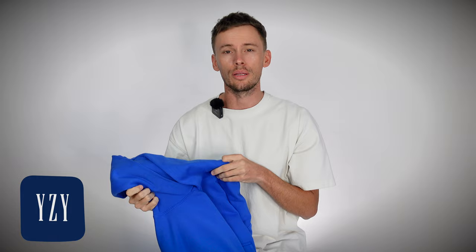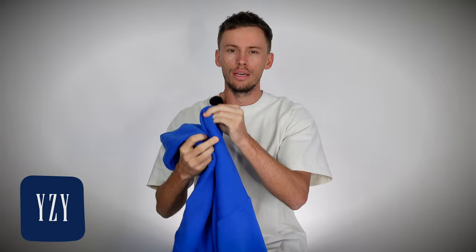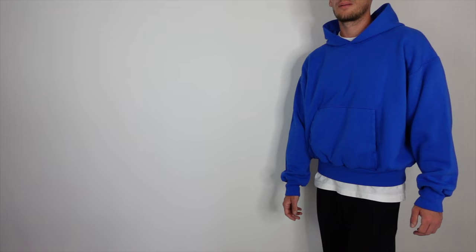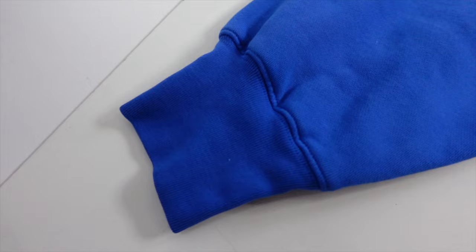Getting into the pros of this hoodie, I really love the material. It's heavyweight but also lightweight, and I know those two terms kind of contradict each other — but have you ever had a heavyweight hoodie that was just too heavy? This one is the perfect blend: it has good quality heaviness and sturdiness while also being lightweight. With that, the hoodie sets up absolutely phenomenal.